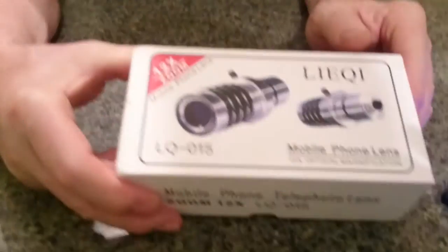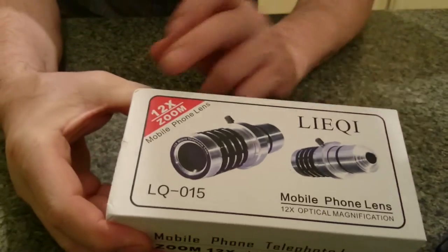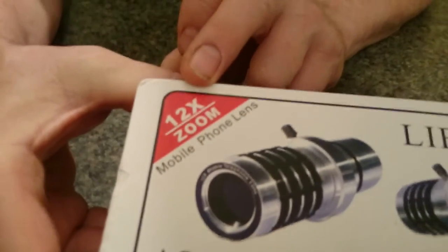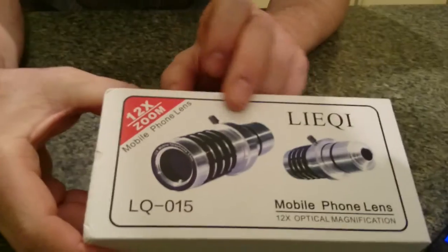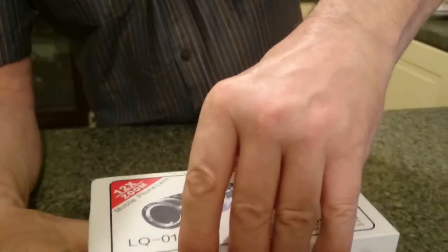Hello, just a little bit excited about this new device I've just got. You've probably seen some of my videos on YouTube. Here it is - it's a zoom lens, a 12 times zoom lens, which fastens straight on to your mobile device. It comes in a nice tidy box like that. Let's open it up and have a look at it.